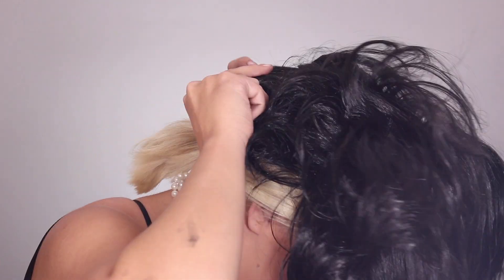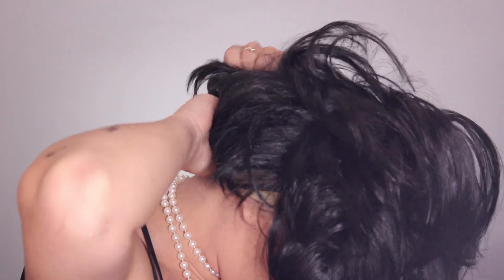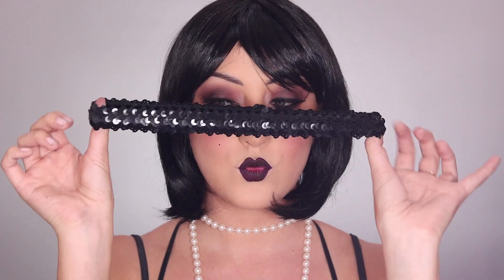Now I'm taking my wig — I'm pretty sure I got this at Party City, it's probably $20 max. I'm brushing it out and I find I can throw this wig around and it brushes out fine. Then I'm adding this sequin headband — because come on, it's the 1920s — and sticking a beautiful feather in my headband.